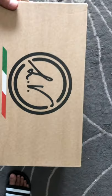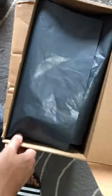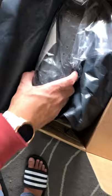Let's open it. I have my son doing the video. And look at that — this is a size 44.